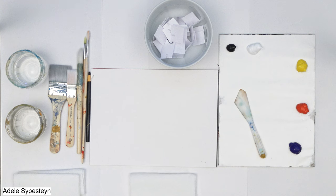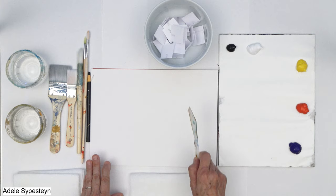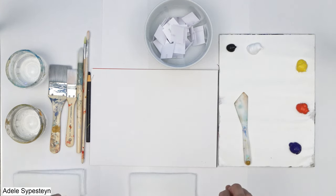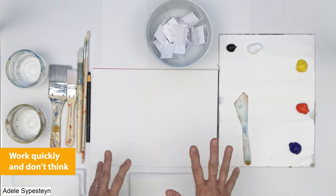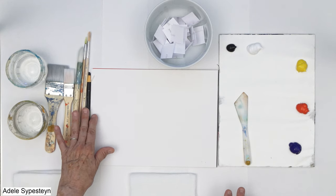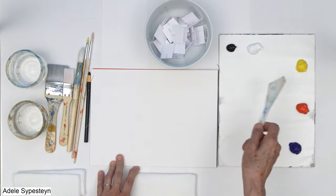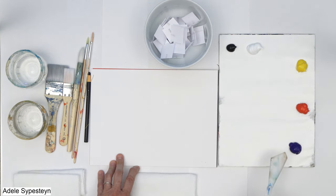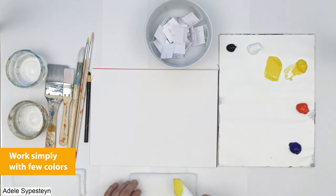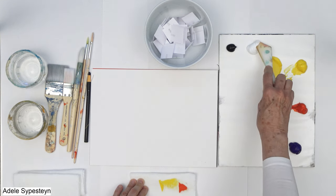Let's get started on this really fun creativity exercise called Ideas in a Jar — or a bowl. The concept is that I've got everything ready because you want to work quickly; you don't want to think. I've got water ready, a variety of brushes, a china marker, and my palette set up with just black, white, and I always like to work with just three colors. I'll mix a few to get started.